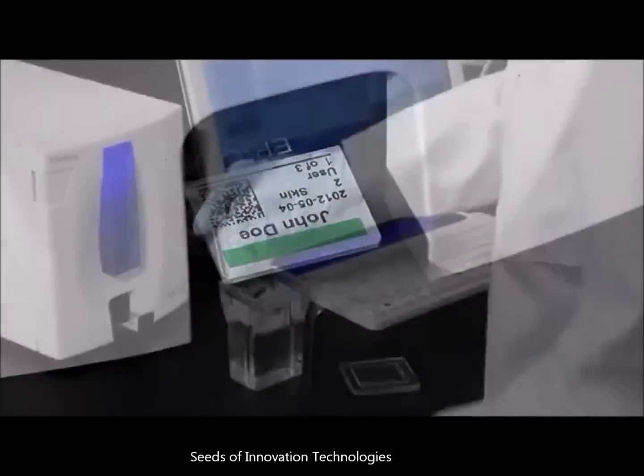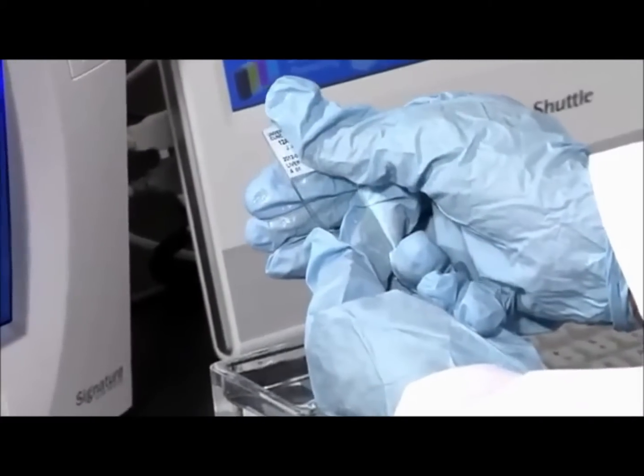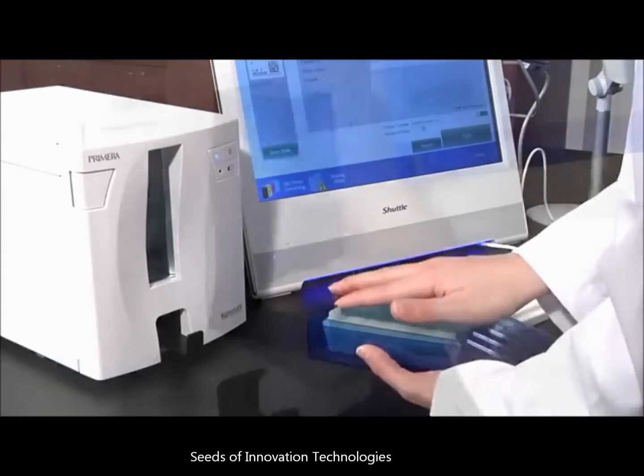Signature's ink dries immediately and is highly resistant to xylene, acetone, alcohol, and water. Slides are easily loaded into cartridges, making it simple to change between different slide types.